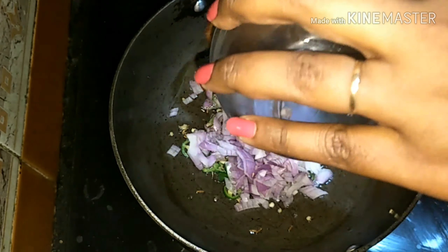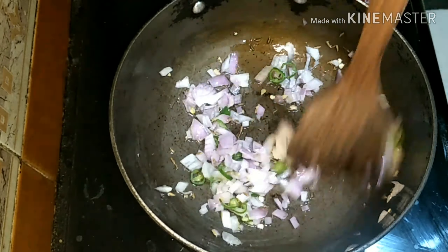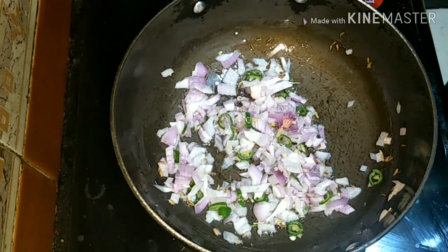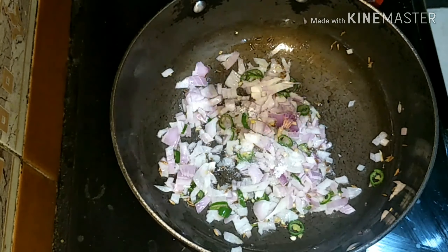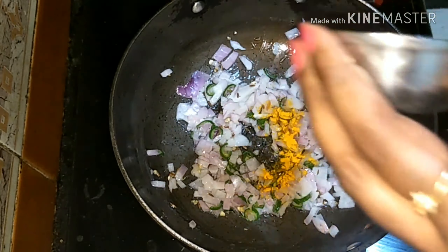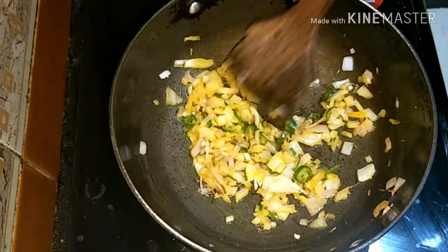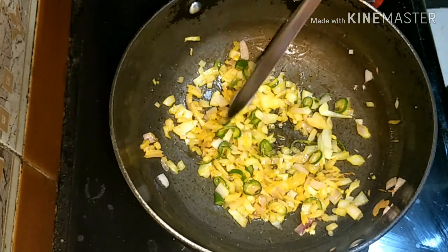Next I'm adding onions. Let it fry for some time. I'm adding a little salt here — make sure you don't add too much because we already added some salt in the dough. Then add turmeric powder.